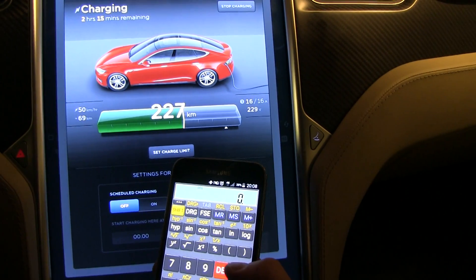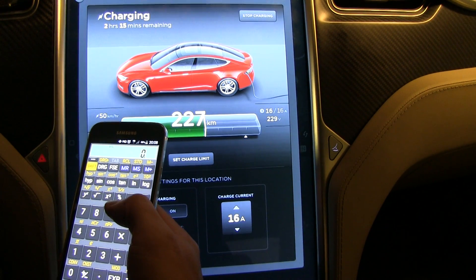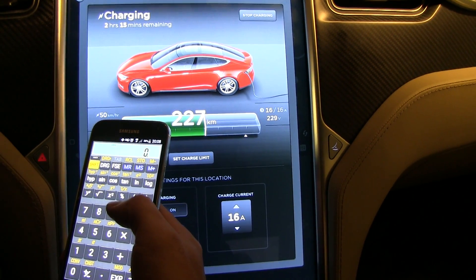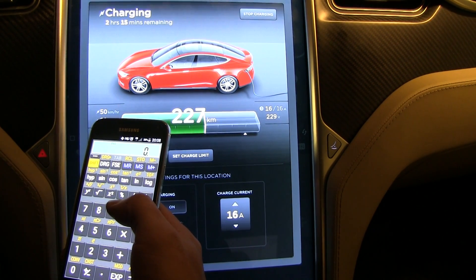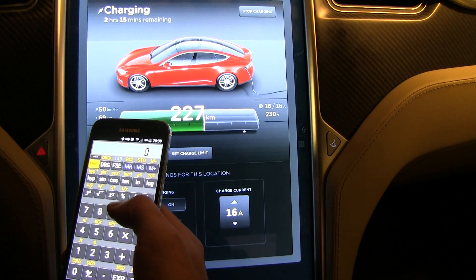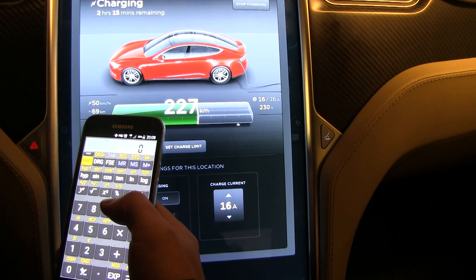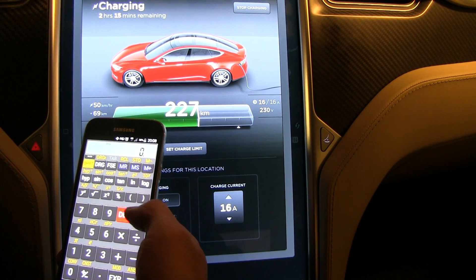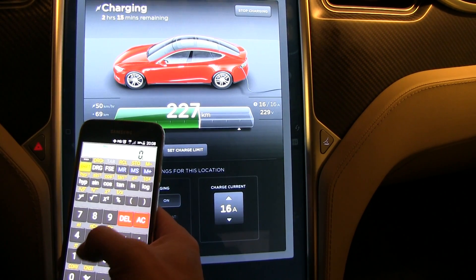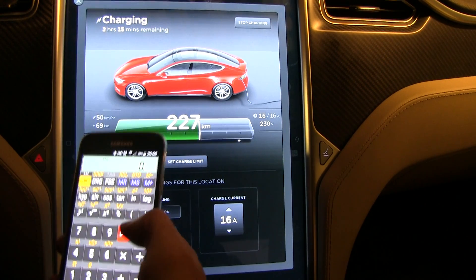As you can see on the screen, you only get integers — whole numbers, no fractions. If you want to be more accurate you should use VisibleTesla or something, because via the API you get at least one tenth of a kilometer per hour, so you get more accurate numbers. But this is good enough for now.